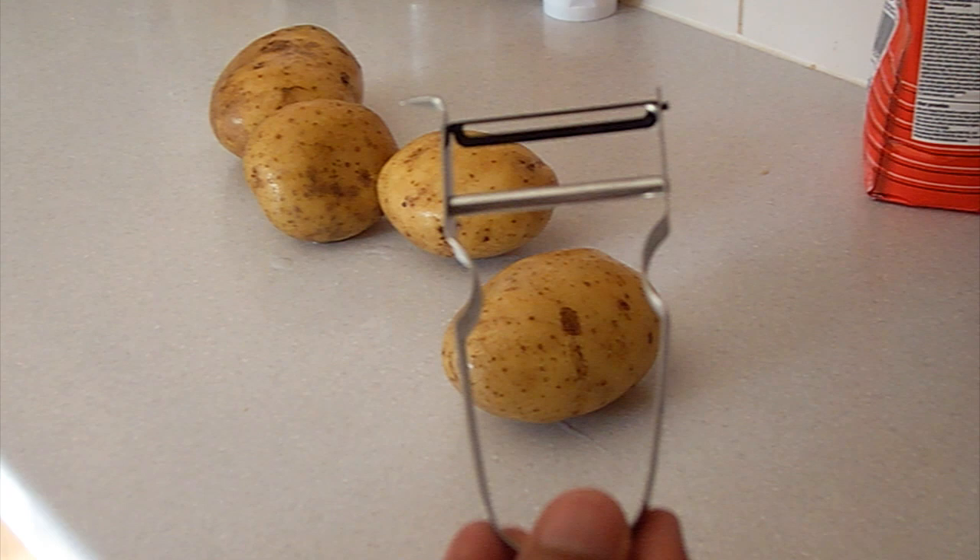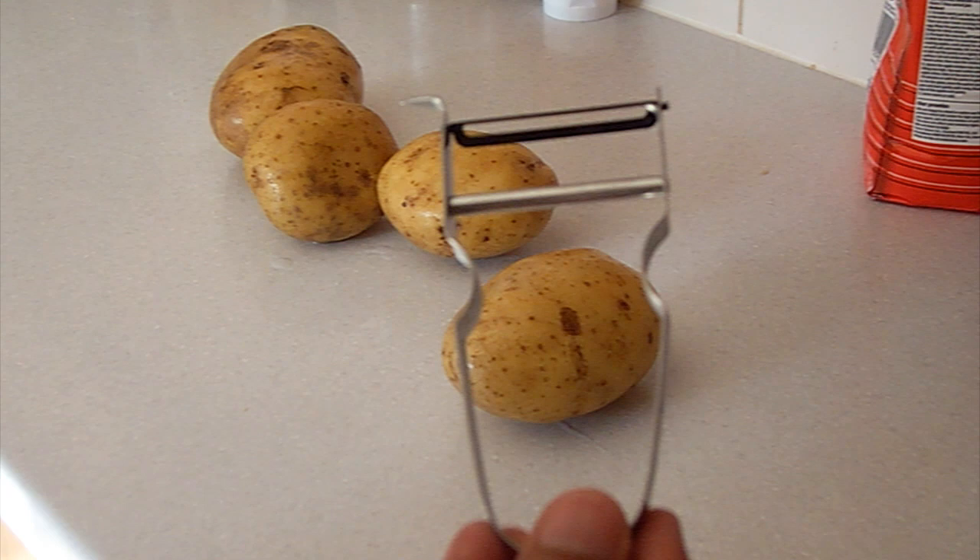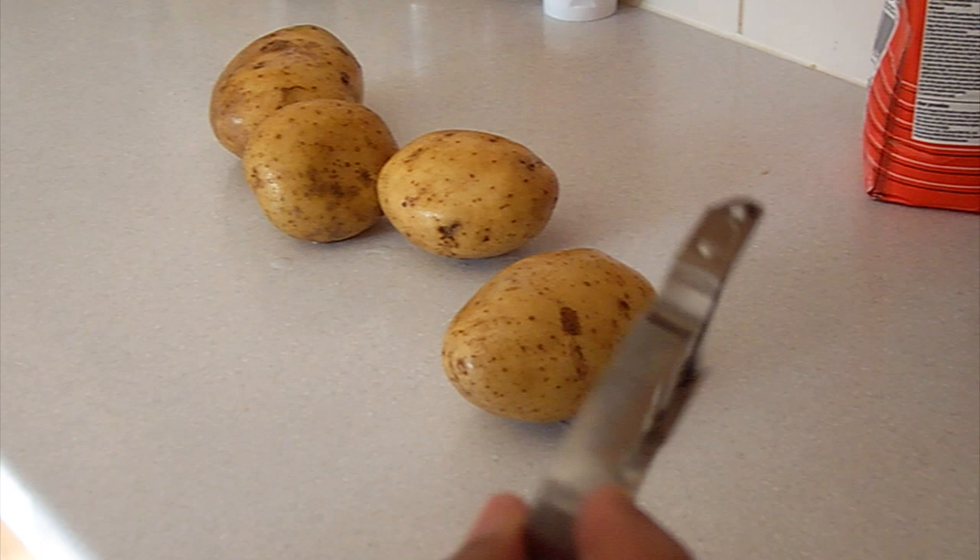For this I bought a Tala French potato piler. I've never used one of these before. I'm not sure what you think of them but I'm going to give them a go. I'm using Maris Piper potatoes. These are supposed to be good for chips, so let's get on with them.